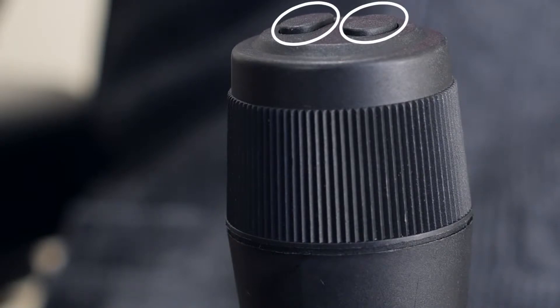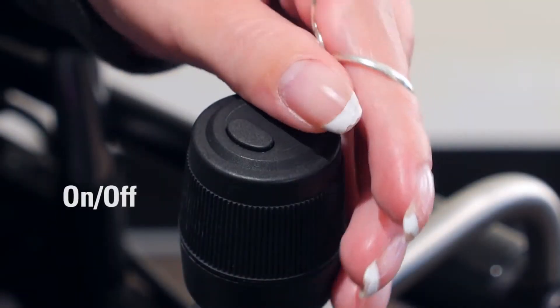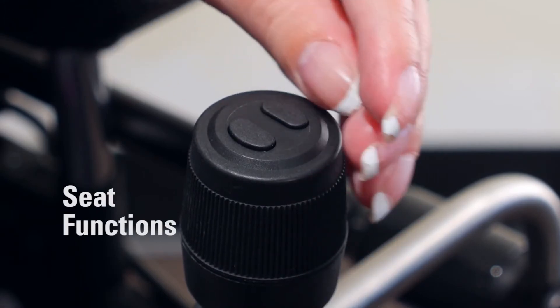There are two switches on the top of the joystick that can be programmed to on-off, reset, and seat functions such as tilt.